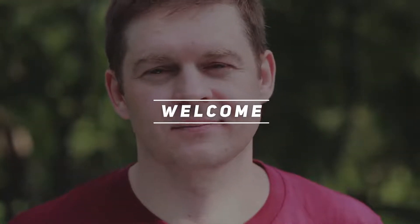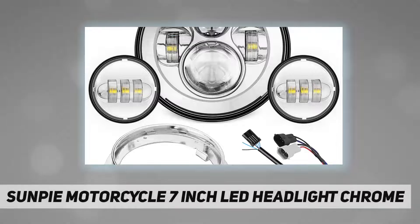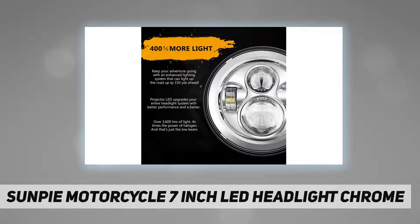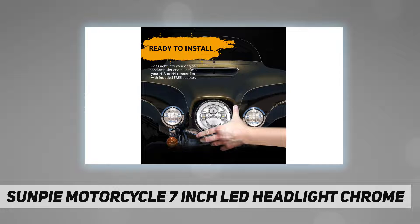Hey, welcome back to my channel. Sunpie motorcycle 7-inch LED headlight, chrome, upgraded LED chips, add anti-interference radio function. Upgraded anti-interference design — headlights will not interfere with radio signal, no more loud radio noise. Perfect fit complete headlights kit.